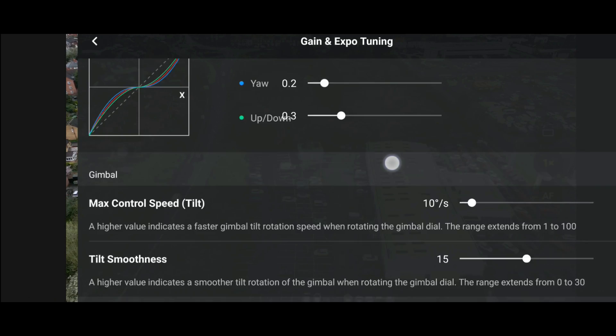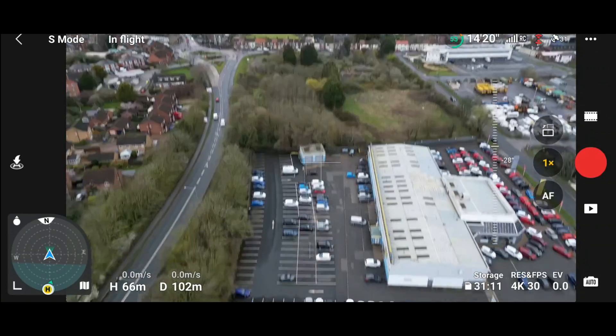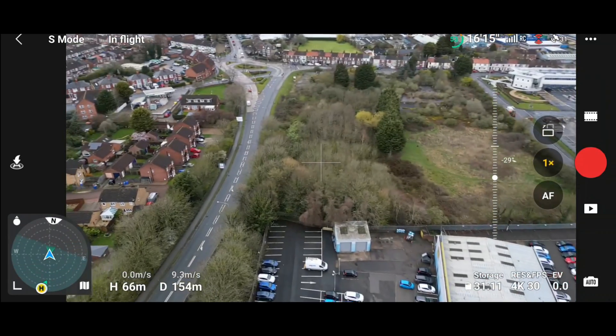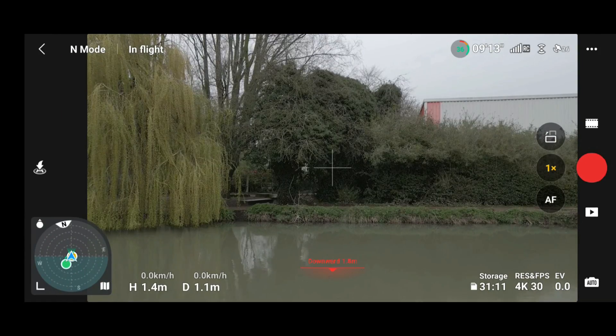You can adjust all these values for sport, normal, and cine mode according to your preference, including max angular velocity, gimbal control speed, and smoothness. All the tools to get you some really cinematic footage — and finally DJI have brought this feature to the Mini 3 Pro.